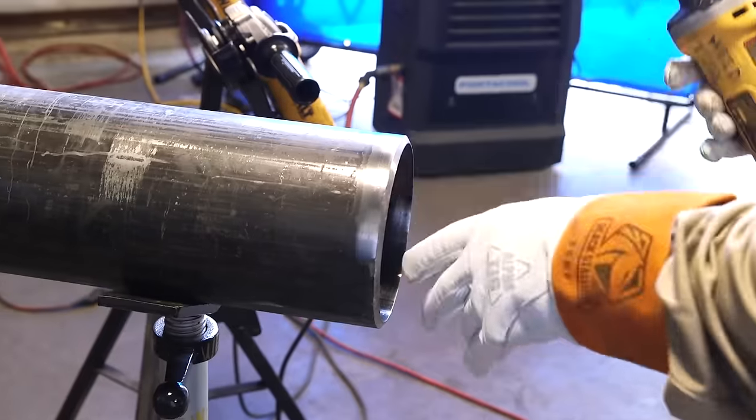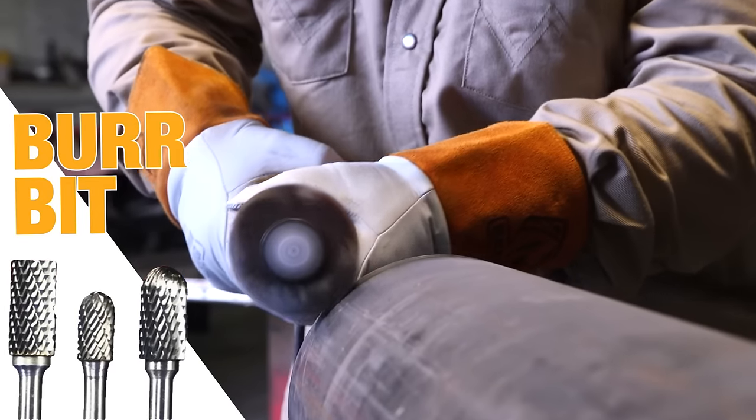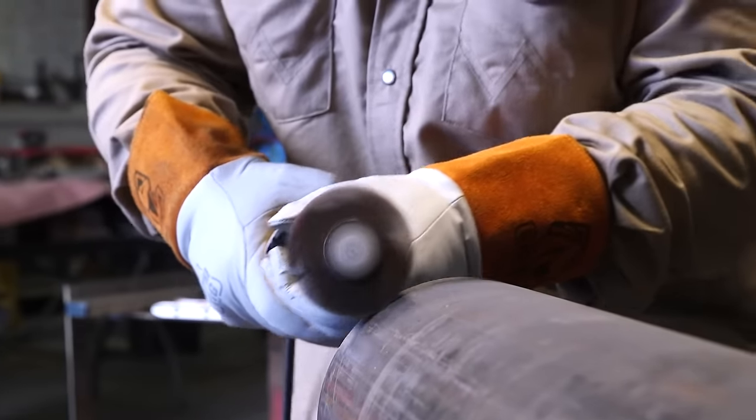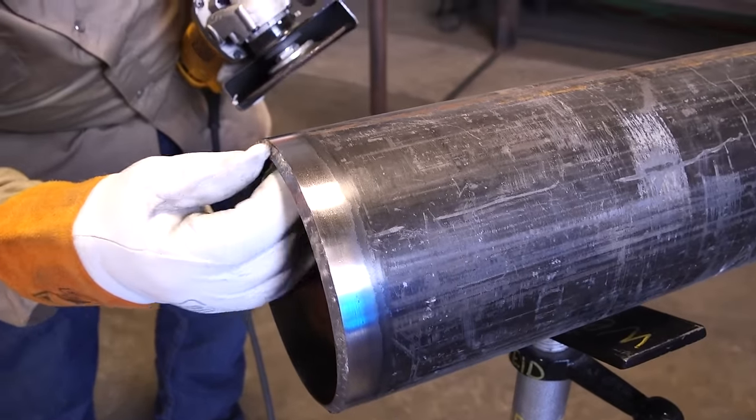On the inside you can clean only about half an inch — you don't have to clean as much inside. We have a flap disc on here. You can also use a burr bit to clean the paint off, but I like the flap disc. It leaves a nicer finish, looks smoother and cleaner. It does take a little bit longer.